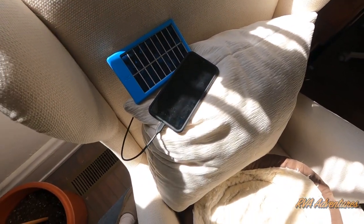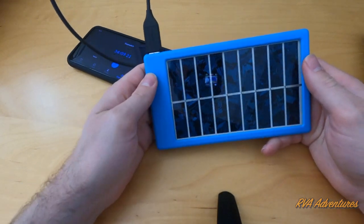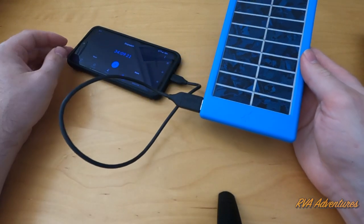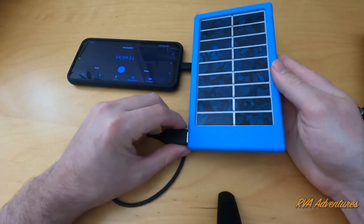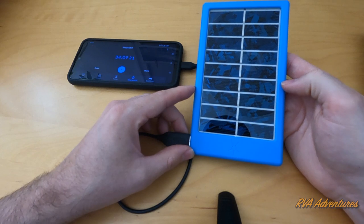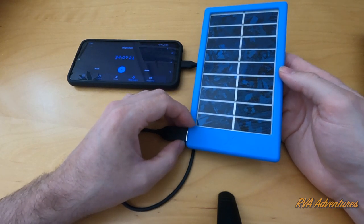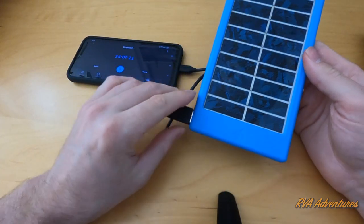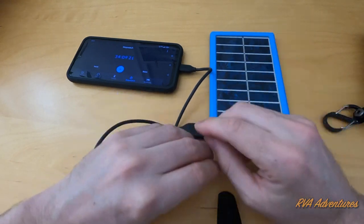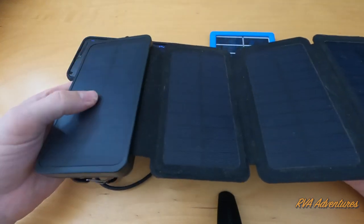I did leave this outside to test it and it did charge the phone, but the reality is it doesn't really charge it very much. It basically only charged two percent in 35 minutes, so it's not a very powerful solar panel. I think it only has a two watt output.